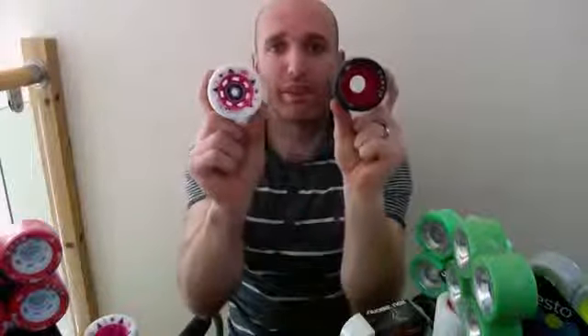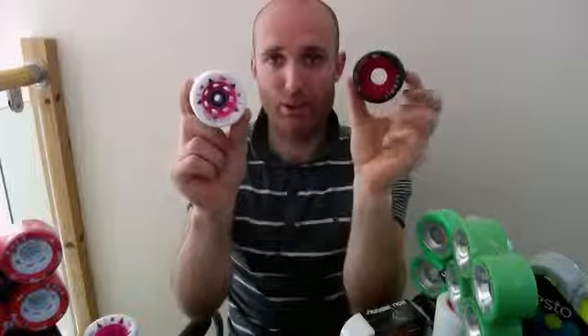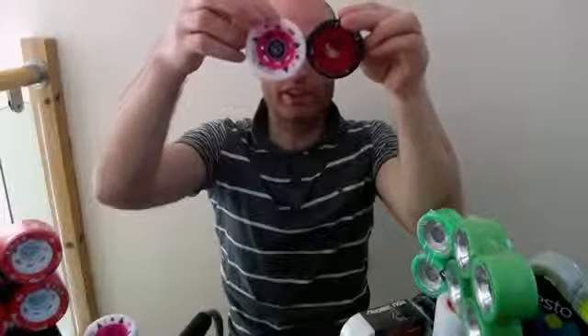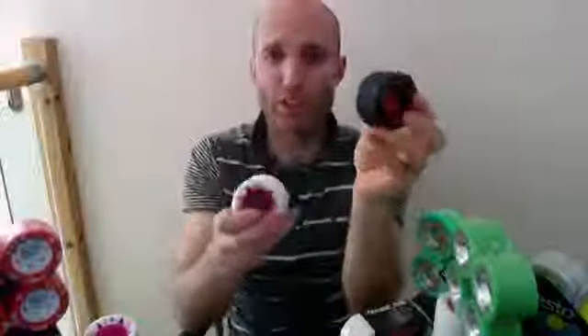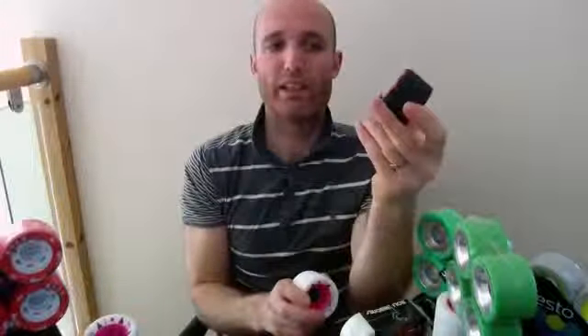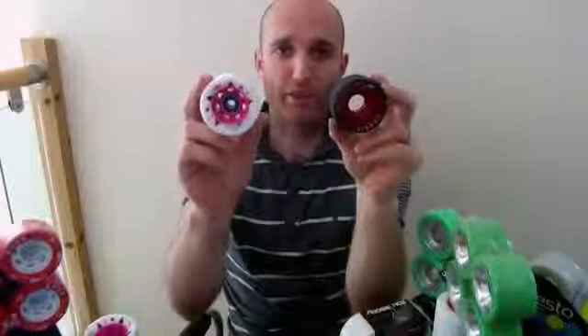Wheel height is a little bit easier to explain. So that's a 62mm wheel, that's a 59mm wheel. A bigger wheel — 62mm — is going to have a better top-end speed, and a little bit more grip because you've got slightly more wheel touching the ground. A smaller wheel, in theory, accelerates faster and is a little bit more agile. So bigger wheel means faster rolling, smaller wheel means better acceleration.